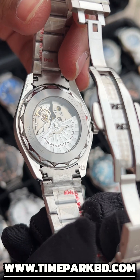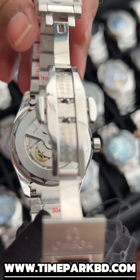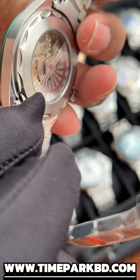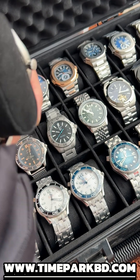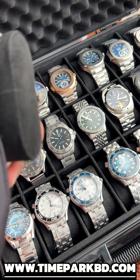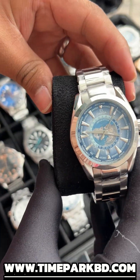It's transparent, as it is an automatic movement. Here is a Euro grader. The finishing and smoothness is almost accurate. The quality is not compromised. Here is a color variant — that is this one.